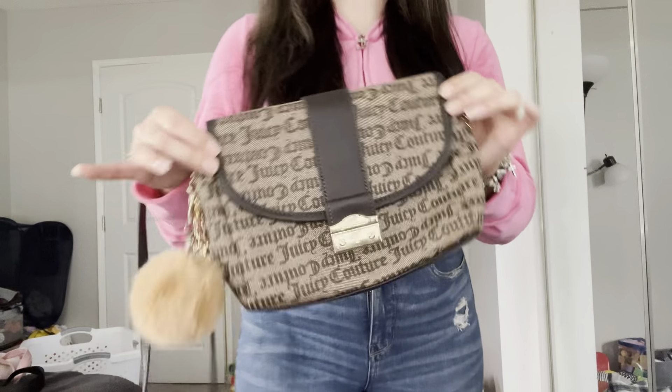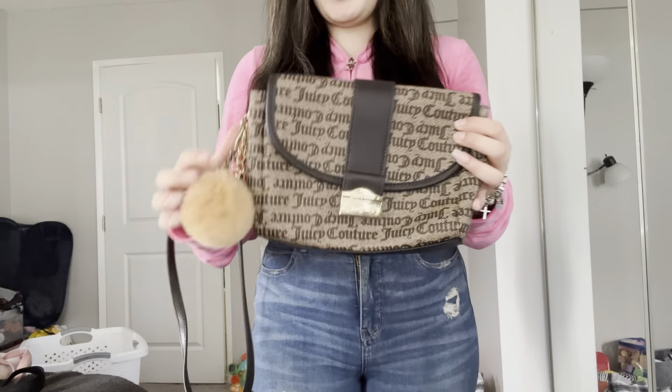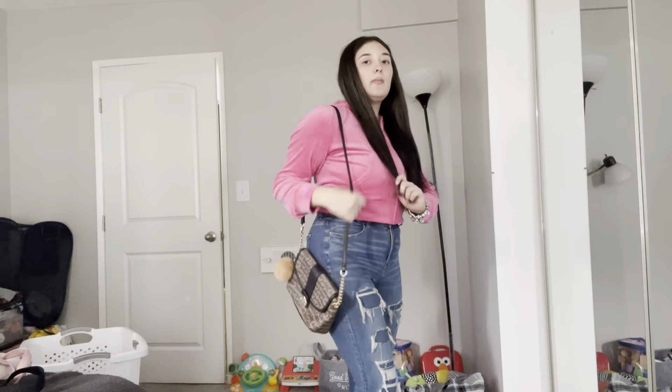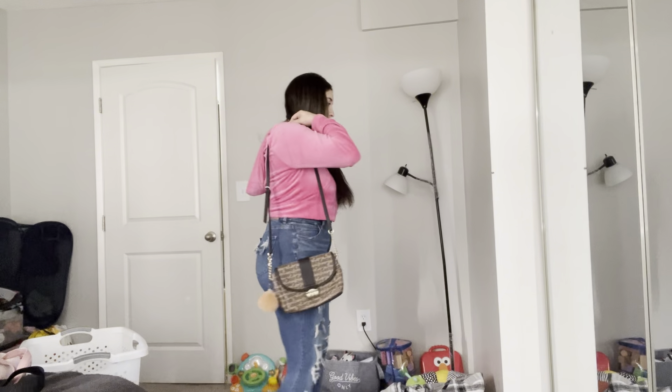I have this brown Juicy Couture bag next and I just added this myself, but this one is also a lower bag so it goes down pretty low.